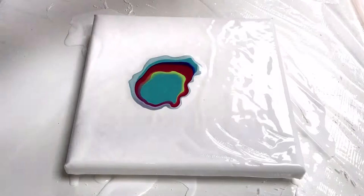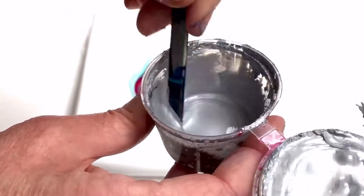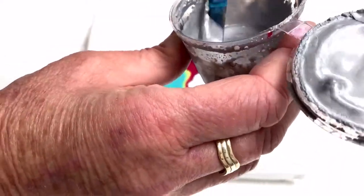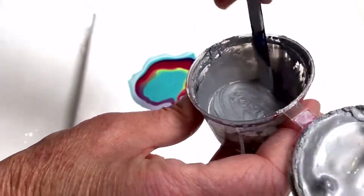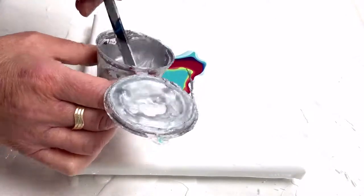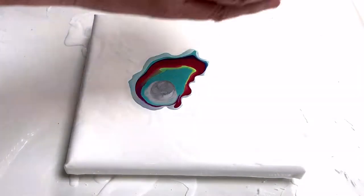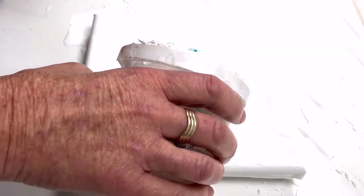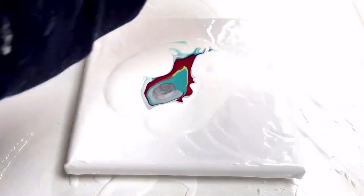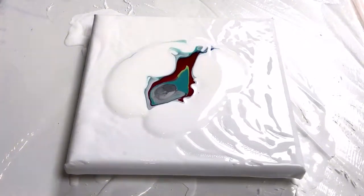Which is actually a bit thick. I need to add some water to that. That's better. Right, surround it with some more white paint.